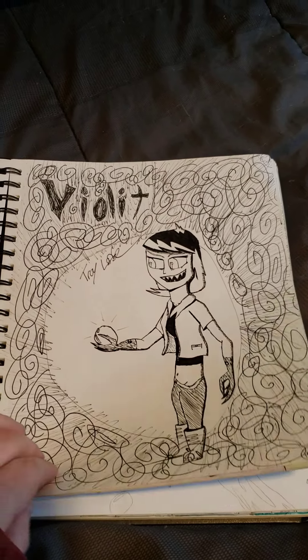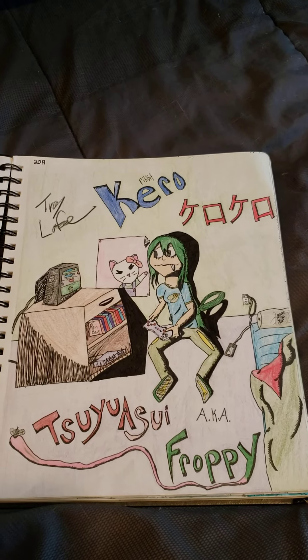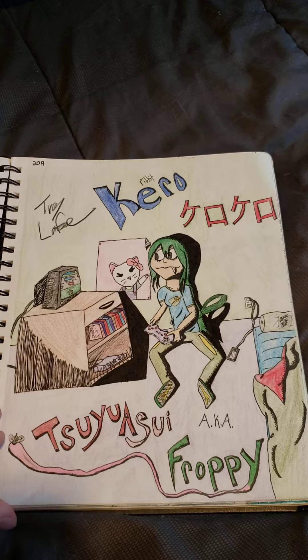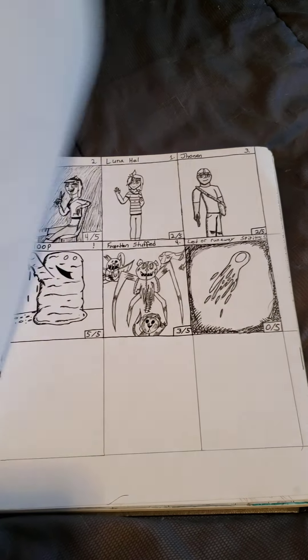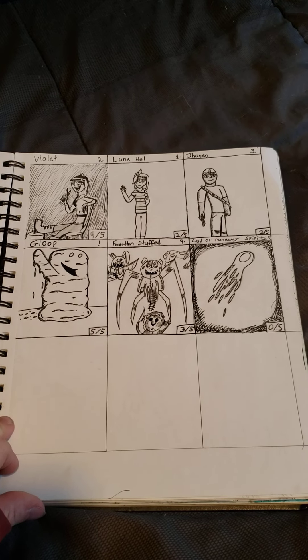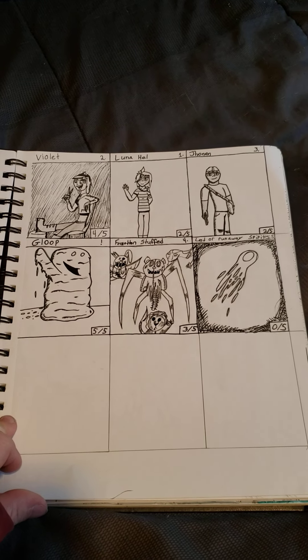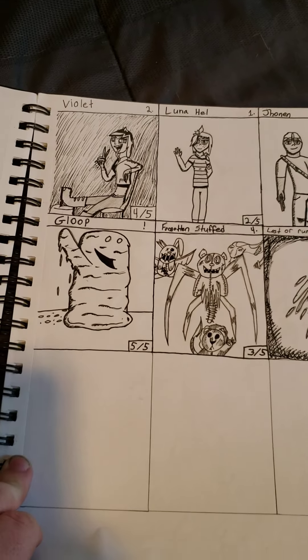Got a nice picture of Violet, a character that I made up. Nice little fan art of Froppy from My Hero. Something that's not completely finished, but yeah. And here's a couple more characters that I've made — you got Luna and Jonan, and Gloop.